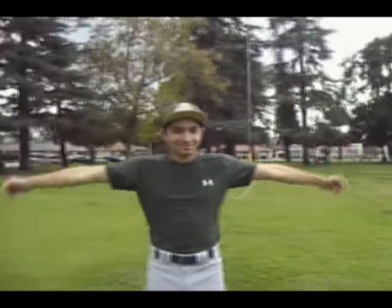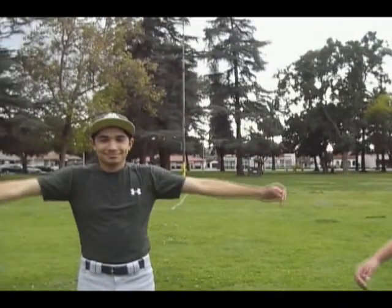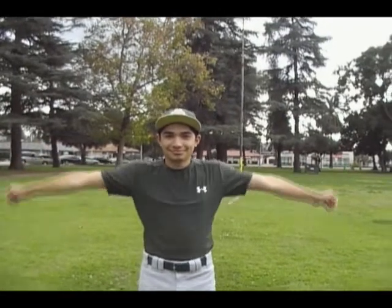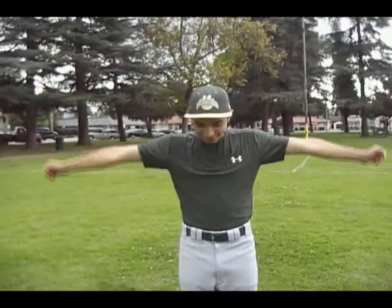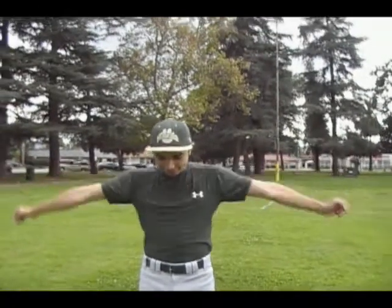Now he's going to show us some arm circles, which help you get the rotator cuff. The rotator cuff — the blood flowing throughout the arm, you stretch out the rotator cuff. You can do this for about 10 seconds too. You can go backwards, you can do little arm circles or big arm circles, whatever's better.